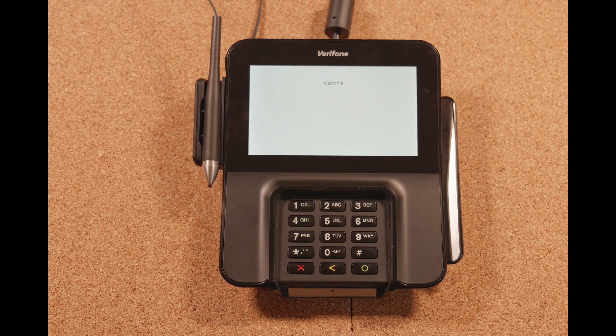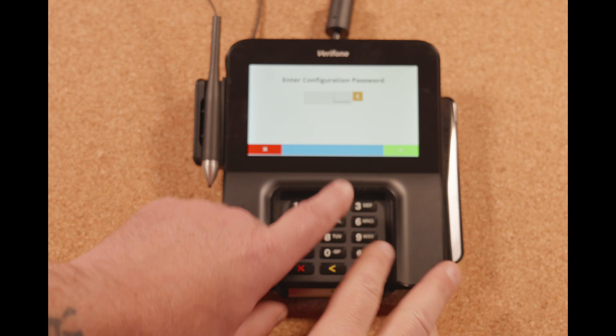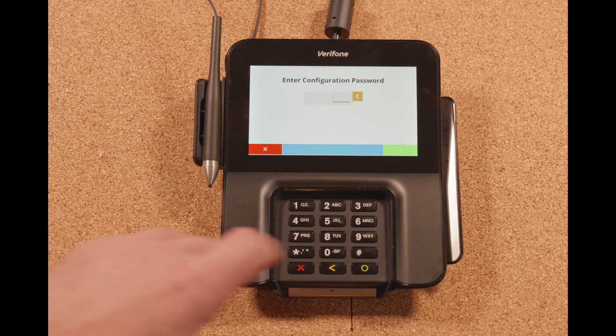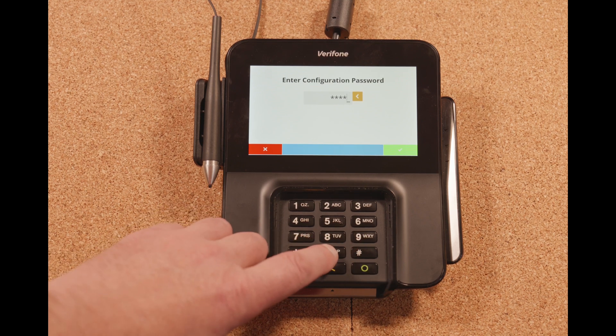The first one is where we put in our network information. You're going to hit the pound six button — sometimes you'll have to do it a couple times — and you'll get to this screen here. The password is going to be 69900.